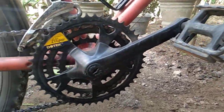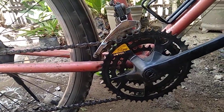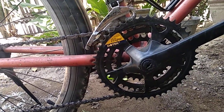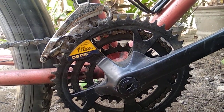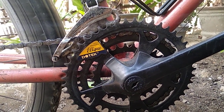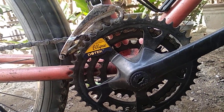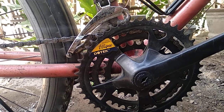Kelebihannya, crank ini sangat cocok untuk medan naik turun, tanjakan, dan medan off-road yang tidak rata. Meski begitu, tetap nyaman juga digunakan di jalan aspal atau jalan yang rata. Sudah saya coba, memiliki sensasi lebih. Jadi kalau belum biasa, biasanya agak asing. Tapi kalau sudah biasa, sebulan, dua bulan pakai crank oval, tetap nyaman juga.